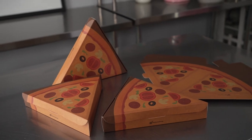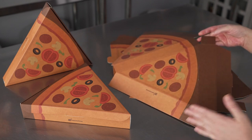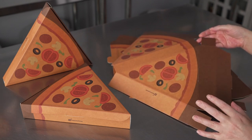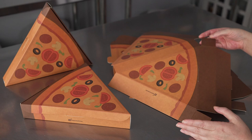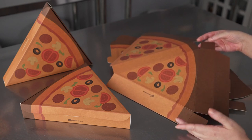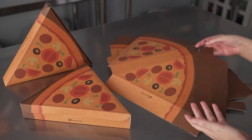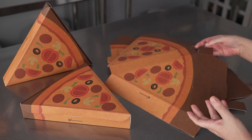This video is sponsored by Restaurant Ware. We're talking about pizza boxes, specifically the EcoPie Pizza Slice Box. These are a great little box for individual slices of pizza. Whether you have a pizzeria or a restaurant and you're selling pizza by the slice, or maybe you're planning a fun pizza party themed birthday and you just want some great to-go take-home containers for slices, these are a great option.